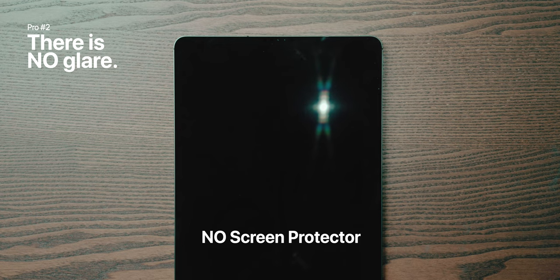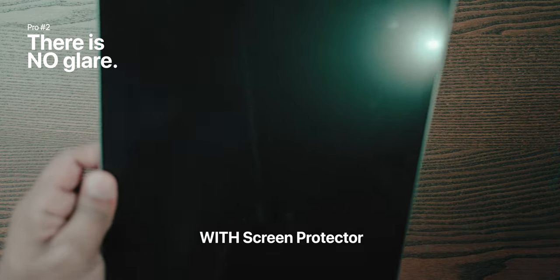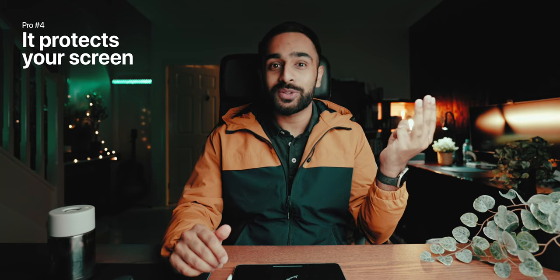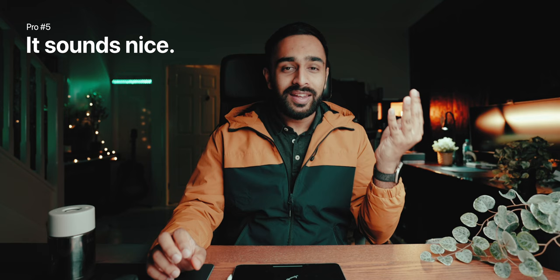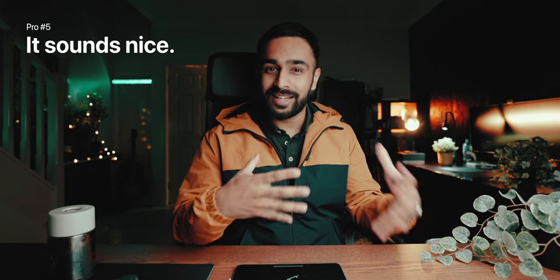What speaks louder than that is when I showed it to friends and family — people who normally hated writing on the iPad because it feels so uncomfortable. A significant proportion of them actually enjoyed the experience and said they felt like writing more. A few other pros: firstly, there is no glare because this is a matte screen protector — it diffuses the light so you don't get harsh reflections. Secondly, there are no fingerprints. Thirdly, it actually protects your screen from scratches. Fourthly, it sounds like a pencil on paper — I personally enjoy that tactile feel.